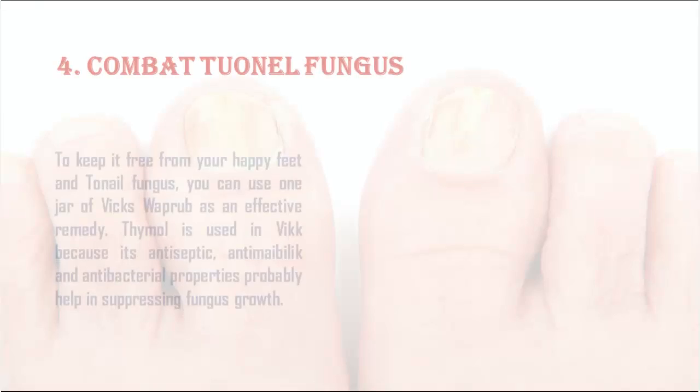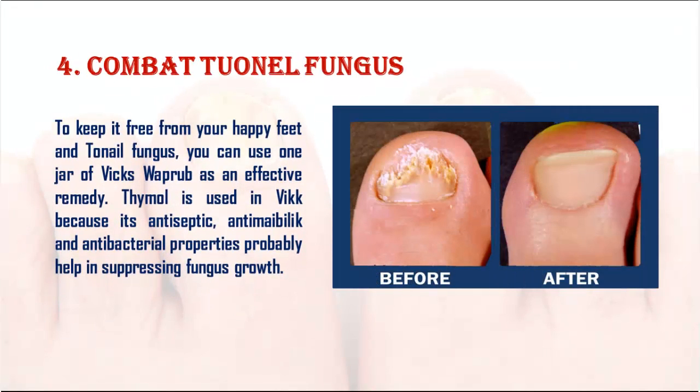4. Combat toenail fungus: To keep your feet free from toenail fungus, you can use Vicks VapoRub as an effective remedy. Thymol used in Vicks has antiseptic, antimicrobial, and antibacterial properties that help suppress fungus growth.